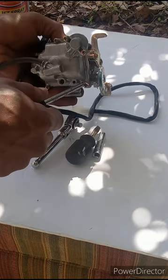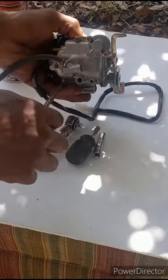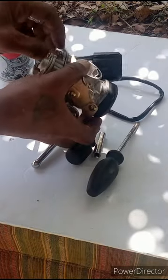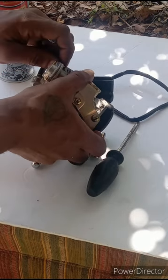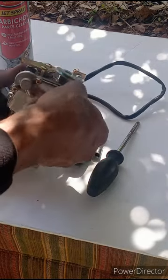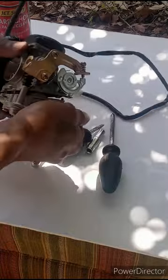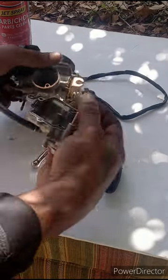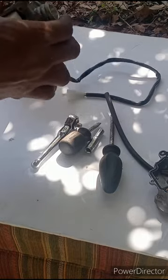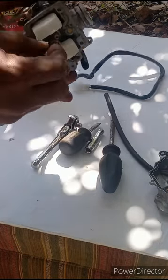This is for your accelerator pump — we're just cleaning the carb today, taking out the jets and cleaning them. So this is your carburetor: this is your float, this is your main jet and pilot jet, and this is your idler jet. We need to remove these — note that these are two different jets.